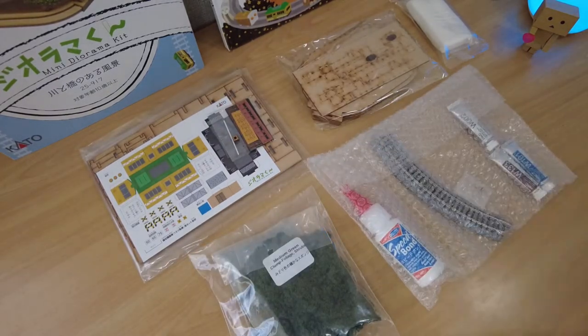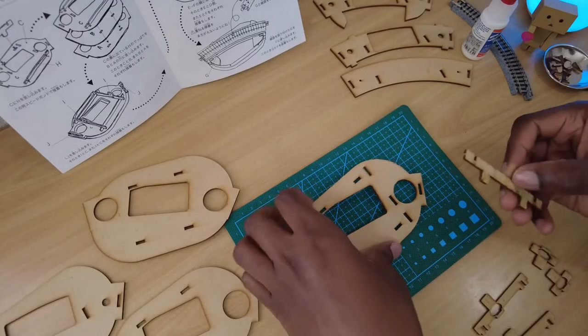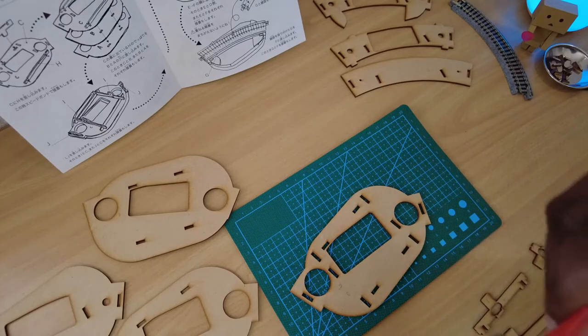Let's clear my desk and get to building this thing. First, the base. If you're enjoying the video so far please hit like — it really helps the video out — and subscribe to my channel if you want to see more videos like this.